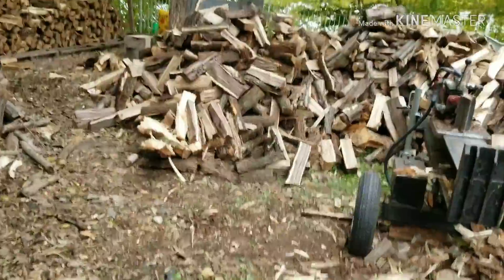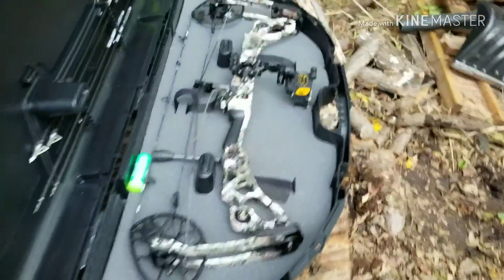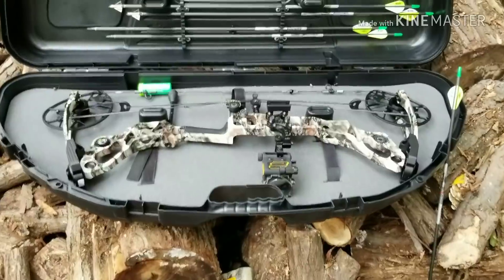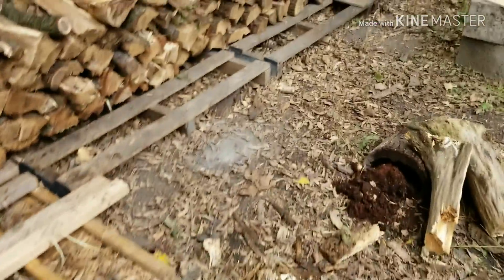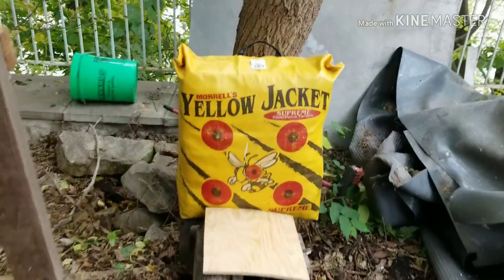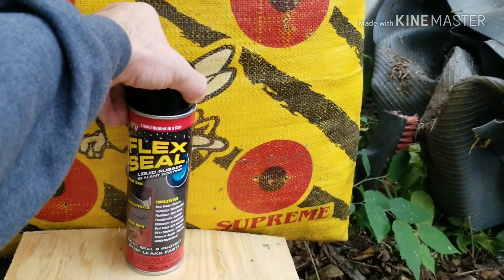Now we're not going to do this in just a normal way. We're going to have a little bit of redneck fun with it. The weapon of choice is the Matthews Halon. So let's get this bad boy set up, stick a hole in it, and answer the question.